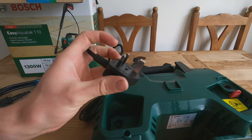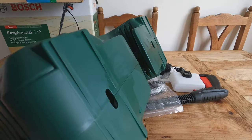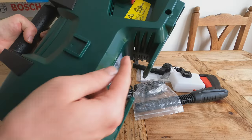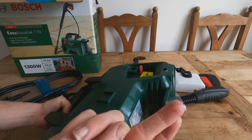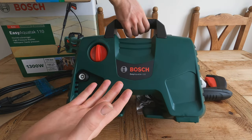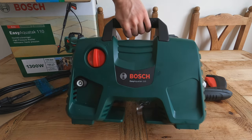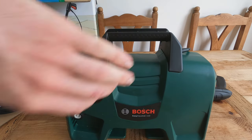It looks quite well presented — the plug doesn't look like it's ever been used. Looking at the pressure washer itself I can see liquid inside the fins, and it was stored upright so there's no reason it should be in there. I can smell it — that's oil, not water. I didn't think these would have oil inside them. I'm going to have to take this back and hopefully get another one.